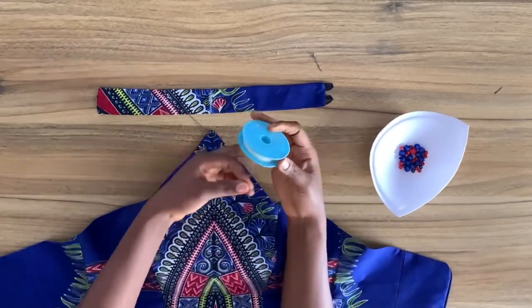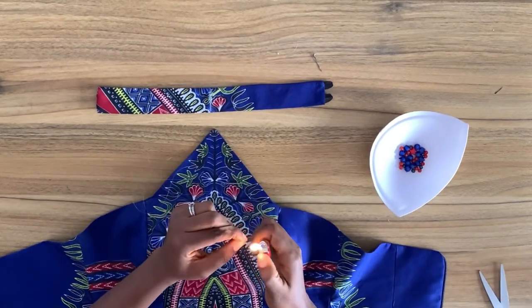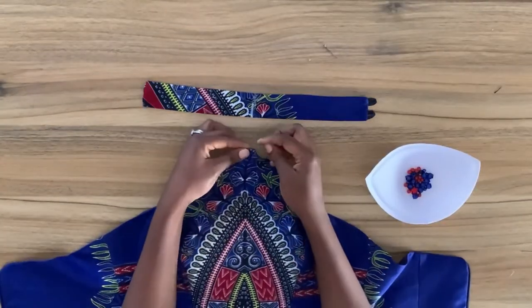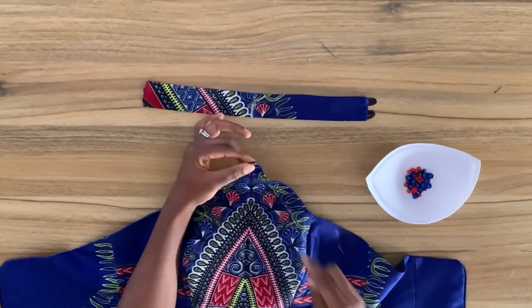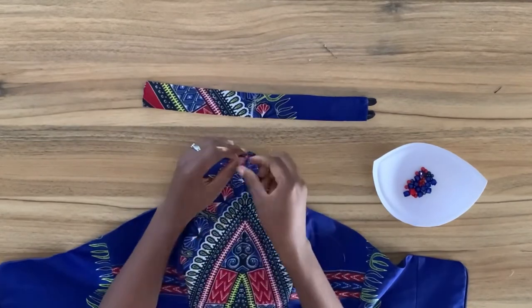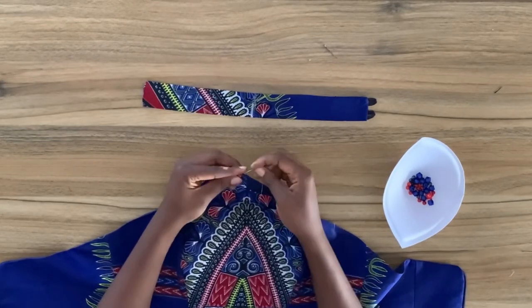Next we're going to move to placing the beads to attach the blouse and the collar together. It's the beads that separate the collar from the blouse. By the way, I'm not a professional beader — this would be my second time doing this and the last time it was really far off — so I'm going to do my best and figure out how to do this.